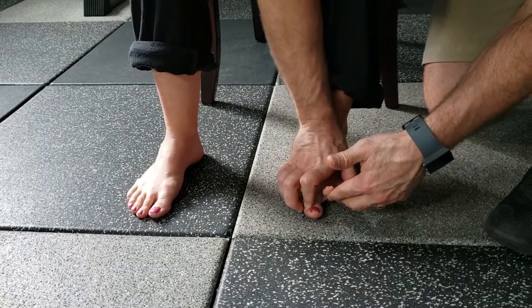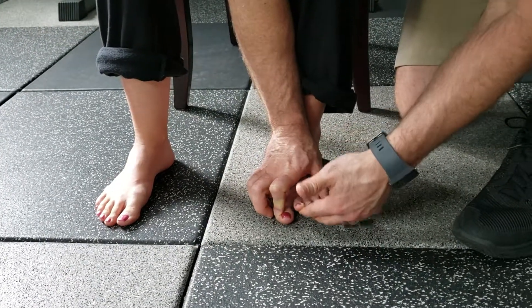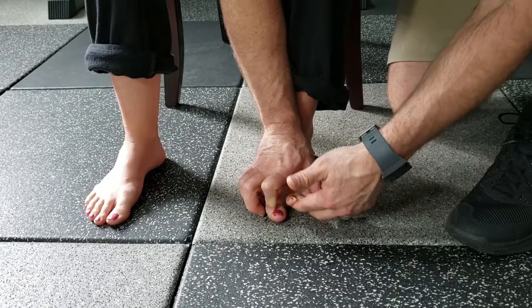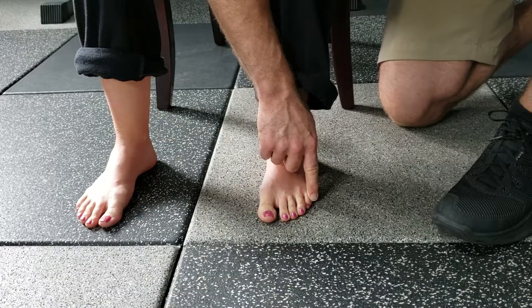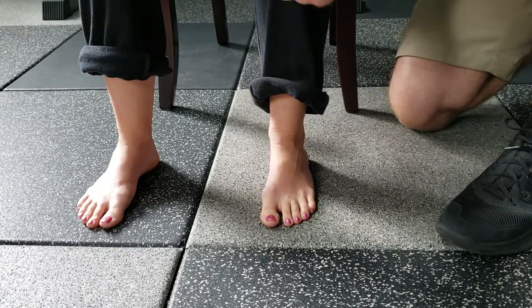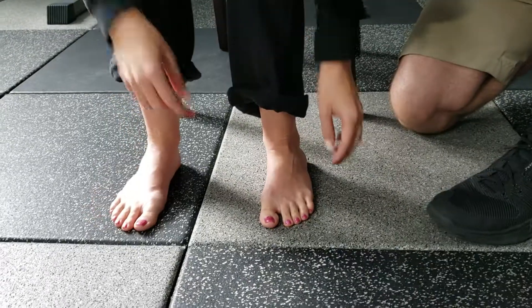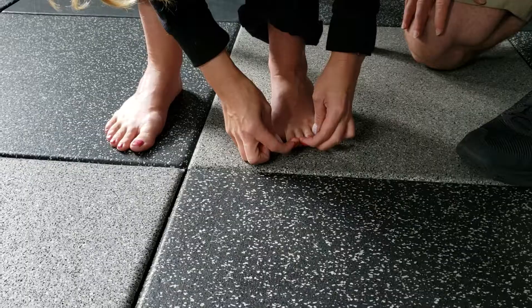The reason why you're using your hands to do this at first is because for most people it's very difficult to do this motion with the toes — keeping the first and fifth toe down and lifting the three middle toes. So you can actually self-assist to do this exercise: lifting the three little toes and keeping the first and fifth toe down.